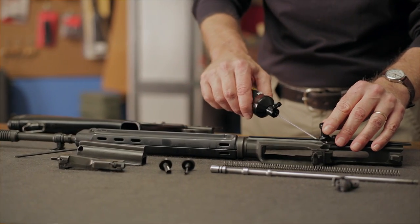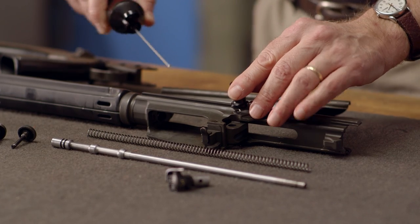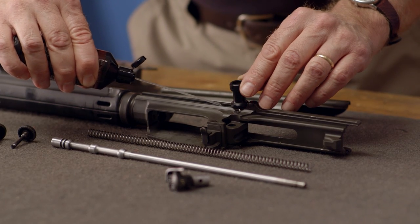With the bolt assembly now lubricated, we'll move on to the upper. Here we'll simply add a drop onto the rails where the bolt handle rides to reduce friction.